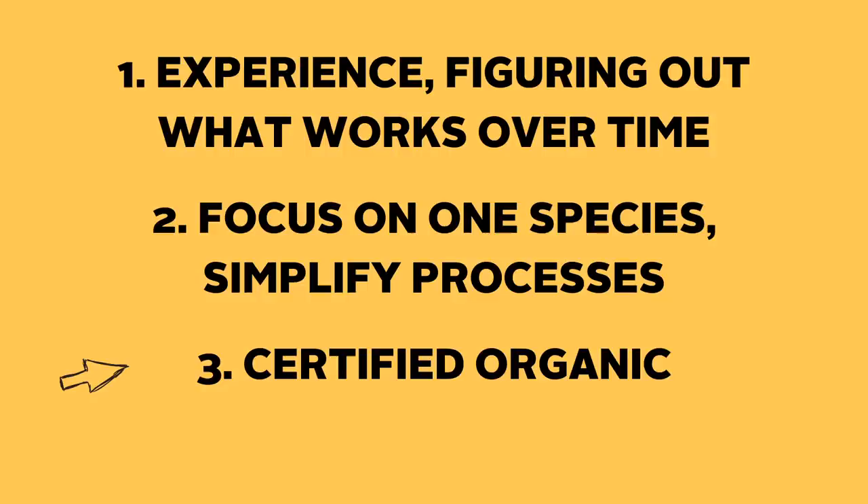Alex has an efficient operation and for him that means outsourcing spawn and just taking that concern off his list of things to worry about. This way they don't have to worry about scheduling spawn and all the other problems that could crop up with contamination — they can just focus on growing and harvesting mushrooms. Lastly, Cascadia is certified organic. High quality mushrooms, entirely organic and fresh, are in high demand, and Alex knows what his customers want and is able to deliver on this.